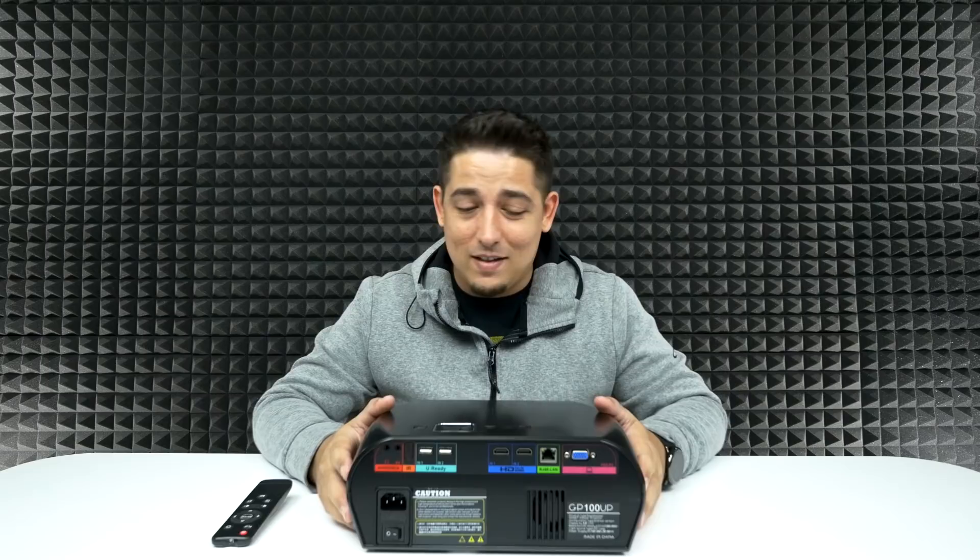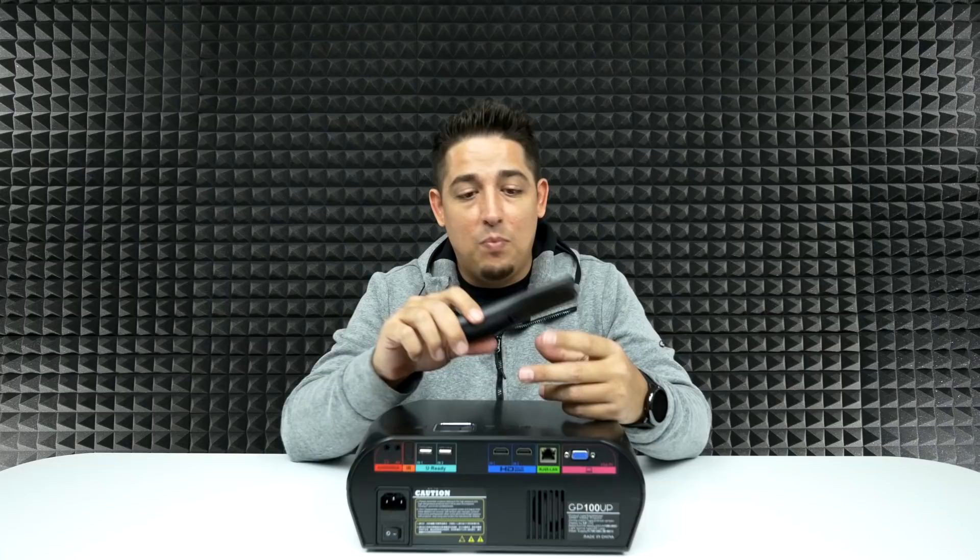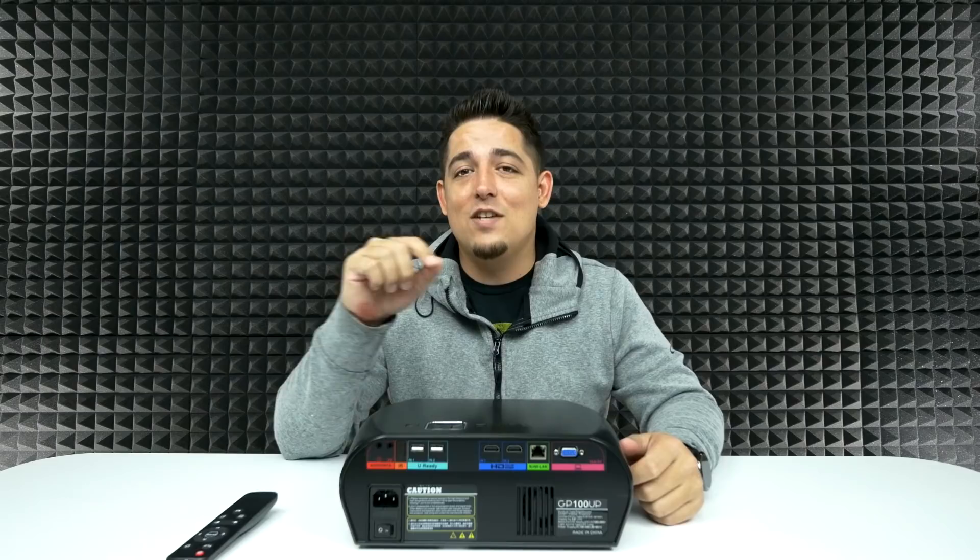I'm sold. This thing is freaking awesome — for about 200 bucks, definitely worth it. The image is vivid and bright, really sharp and clear. For something this cheap, a full-blown projector this good usually runs 500 plus dollars — Vivi Bright did it right. I do wish they had a full keyboard option on the remote, but overall it's well built. Because it's LED it won't draw much power and it's going to last you 30,000 hours, which is great. I'll leave a link in the description — highly recommend checking this out if you're in the market for a projector.